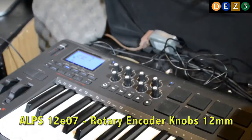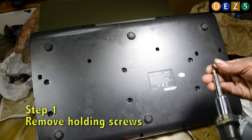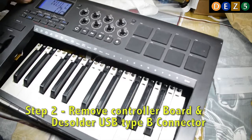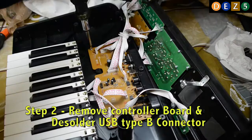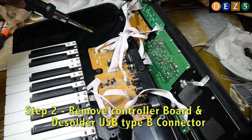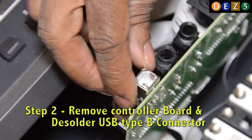Step one: we turn off the unit, face it down, and remove the holding screws on the bottom of the unit. Step two: after pulling the unit apart, we remove the controller board and desolder the USB Type-B connector and replace it with a new one.